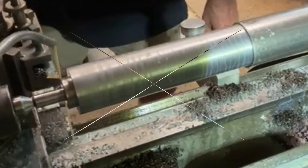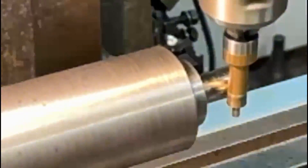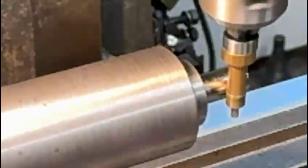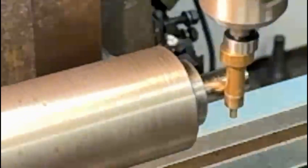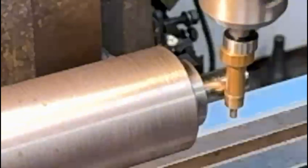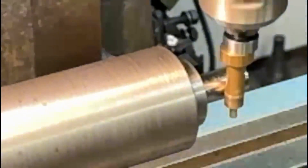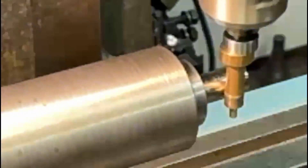Here I'm using the wobbler, or center finder as it should be called. The spindle on that is 10 millimeter diameter. I've slowed it down a little bit until the wobbler itself kicks off to the side - that will then give me the edge of the material plus 5 millimeter for half the diameter of the wobbler. So I just need to wind it over 5 millimeter and I've then got the center of the chuck on the edge of the material.